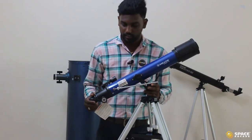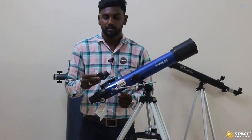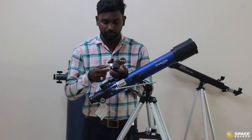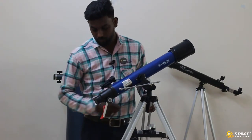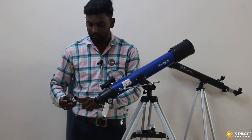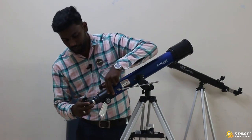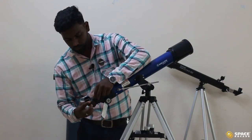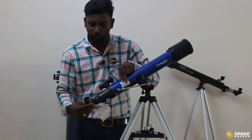Next, we have to insert the star diagonal. This part is called the star diagonal. You can find there are two caps — take out both caps. You can find there is a silver color part from the star diagonal; insert that silver color part into the optical tube. If it is not going inside, loosen the screws, then once inserted, tighten the screws so the diagonal will not come out of the optical tube.